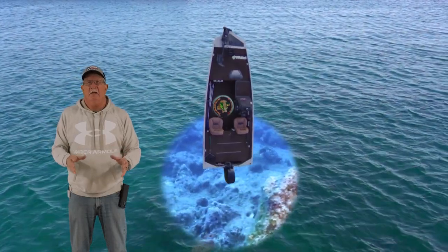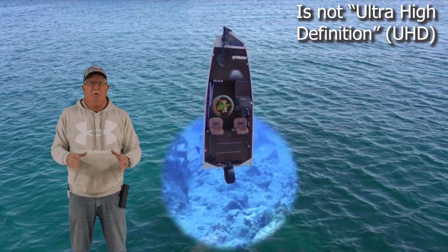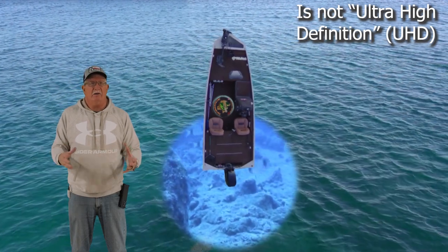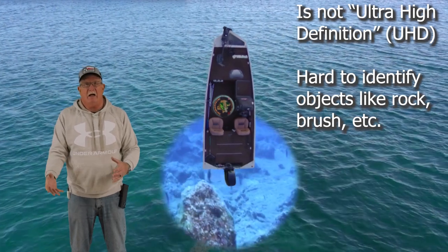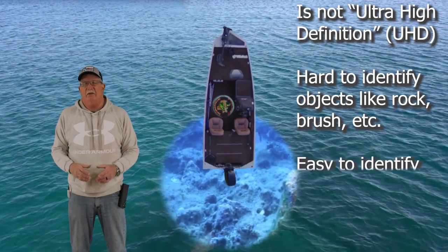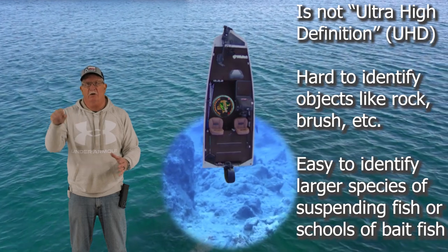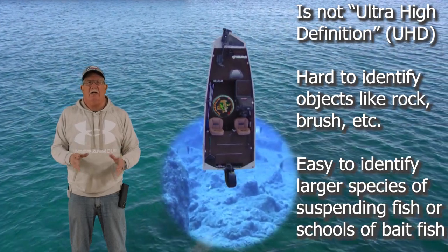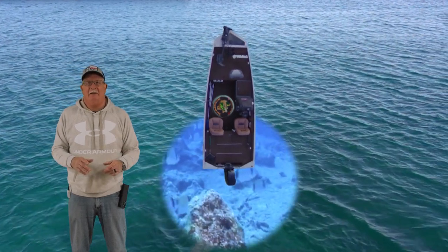The disadvantage to traditional is it's not UHD or ultra-high definition. What you're seeing really is just a lot of objects, and it's hard to determine whether that's a tree down there, a tree stump, a rock, or what you're looking at. It is easier to tell fish most of the time because they're suspended and show up — bigger fish show up as arches. There's a video on arches versus dots, and I'll put a tag up so you can take a look.